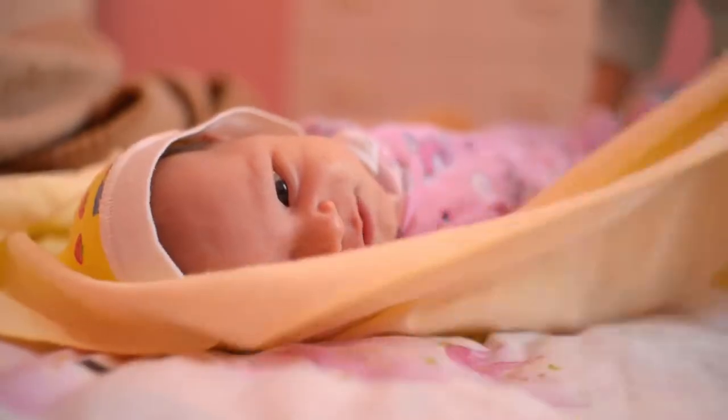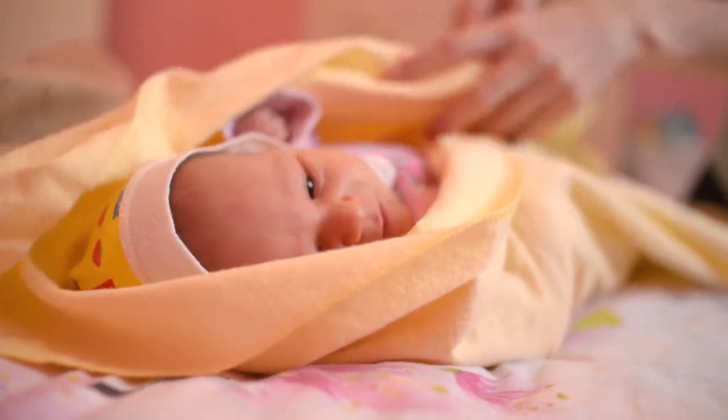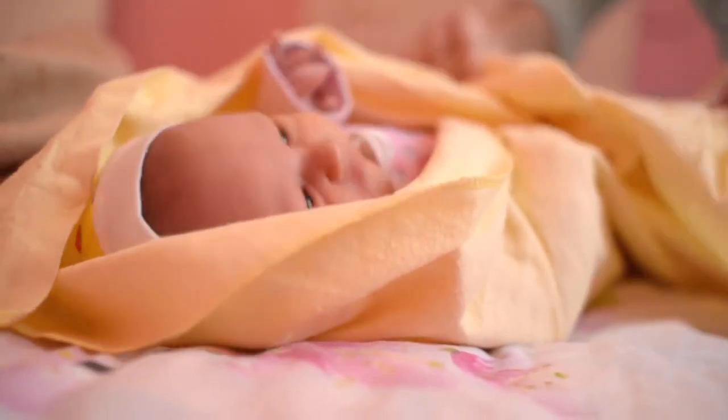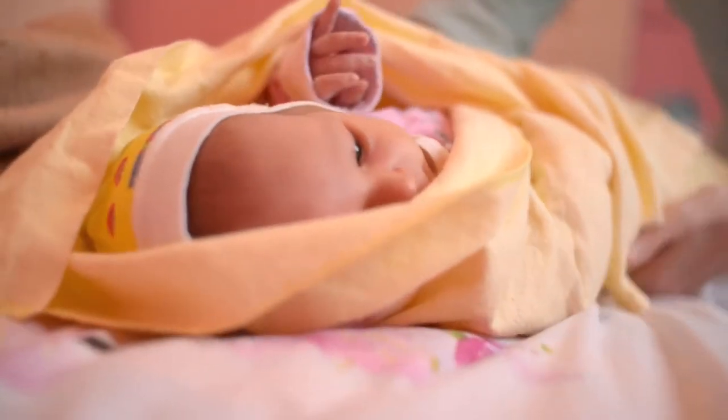Yukadu Baby Bath Shower Head, Elephant Water Pump by Yukadu is one of the best sources among baby bathing tubs and seats products. Yukadu's compact baby bath shower head makes bath time for newborns, infants and toddlers fun.